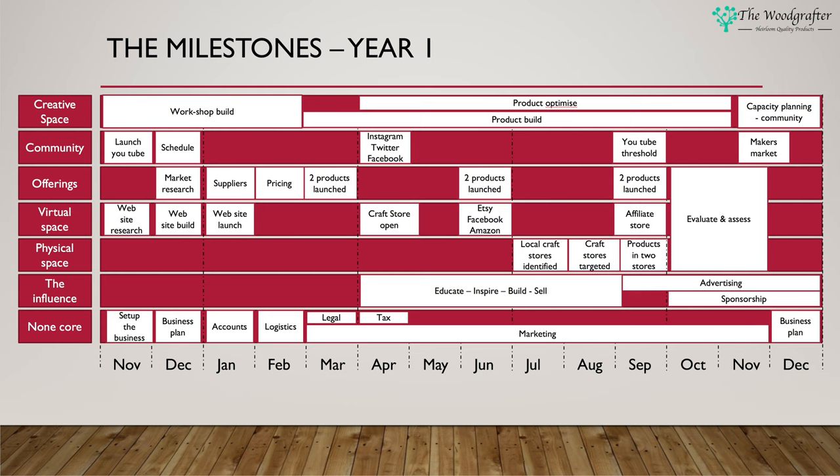In April my marketing strategy continues and I also turn my attention to tax — how do I complete tax returns for a new business? I don't know, but I've got an accountant on board who will help me through that. From an influence point of view, we continue to make content across a whole variety of social media channels to educate people and inspire them to turn their passion into a business. We kick that campaign off in April. In the virtual space I'm looking to open the craft store on the website and start to put those products forward.